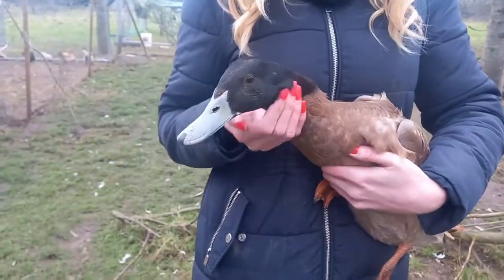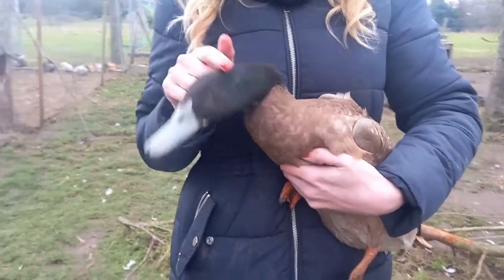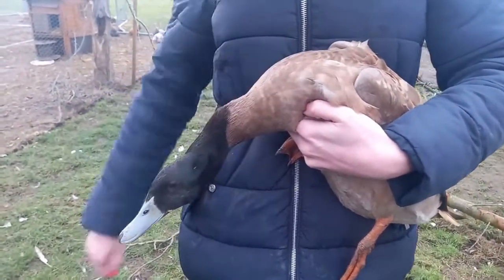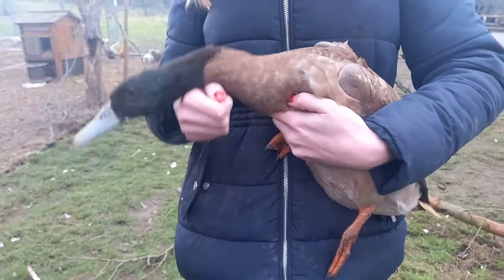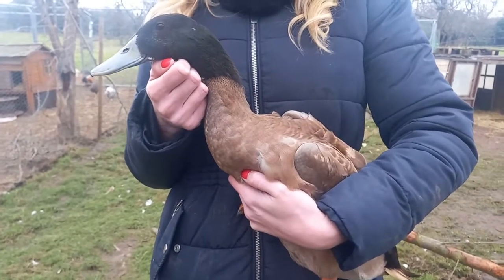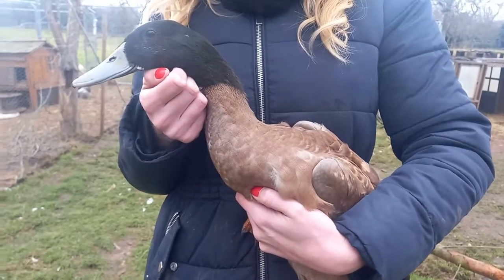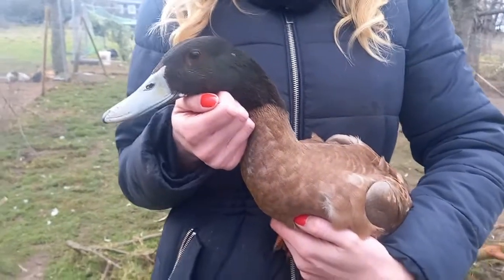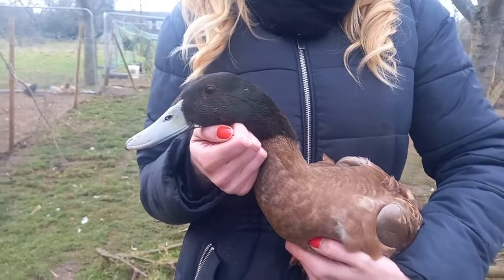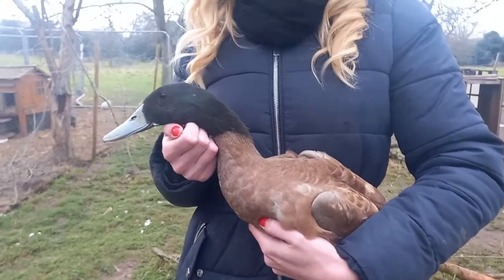The male requires no extra care compared to the female. The only thing to be aware of is that when mixing males and females, they can get aggressive towards each other at mating times. We like to do a minimum ratio of one male duck to three females. Even with ten females to one male they would still fight, but they're less likely to cause real harm if there are lots of females to go around. Never leave one female duck with two males — they're quite aggressive when they mate and prefer to mate on water, and if two males go for the same female they are likely to drown her. That's the ugly side of ducks.